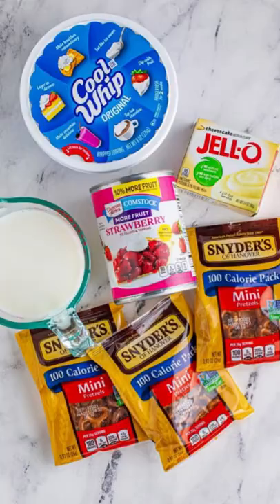Grab yourself a box of cheesecake instant pudding, a can of strawberry topping, cold milk, cool whip topping, and little bags of pretzels.